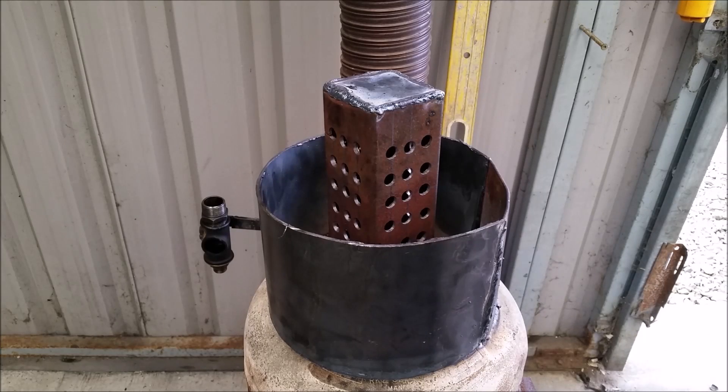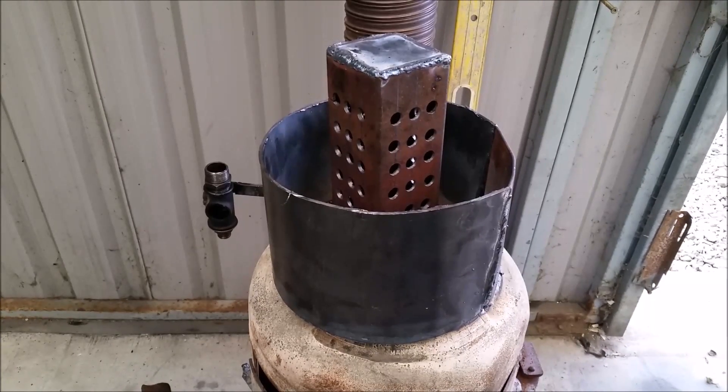Hello everyone, you're very welcome. Thanks very much for dropping by. Here we go again — more messing around in the shed. So I've made a new burner, this is a new waste oil burner based on the last one I did.